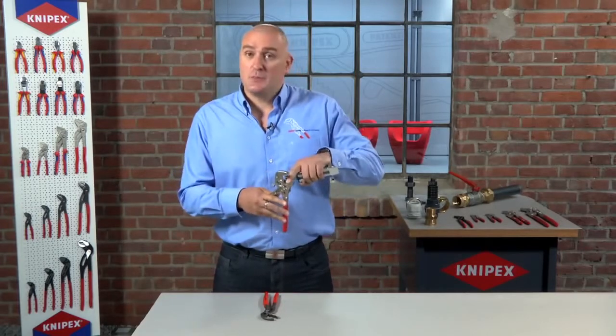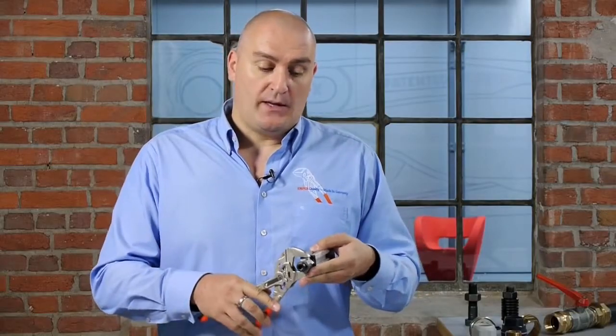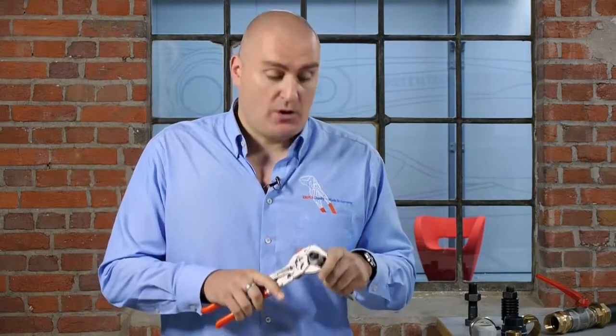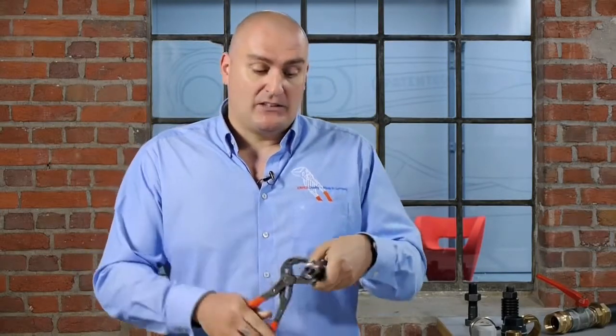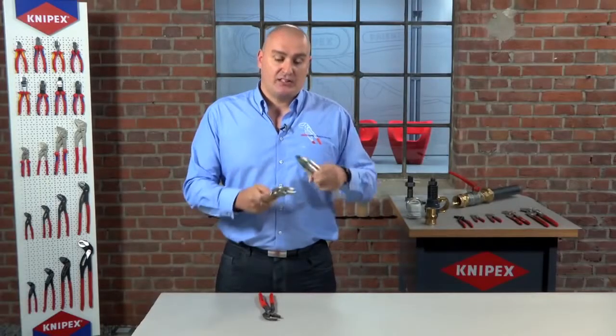Another advantage of the pliers wrench is that because of its smooth jaws, when you're working on a piece that is delicate — such as something that's chrome, plastic, or brass — it won't inflict any damage when you apply pressure. If you were to use the water pump pliers, their serrated jaws would leave marks in the surface. The pliers wrench with its smooth jaws ensures that doesn't happen.